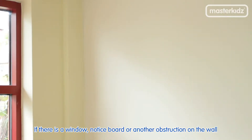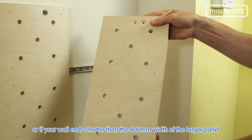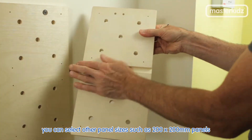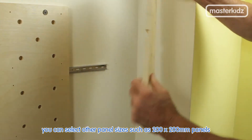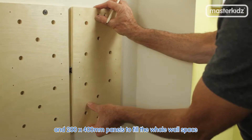If there is a window, notice board or any other obstruction on the wall, or if your wall ends shorter than the 800mm width of the larger panel, you can select other panel sizes such as 200x200mm panels and 200x400mm panels to fill the whole wall space.